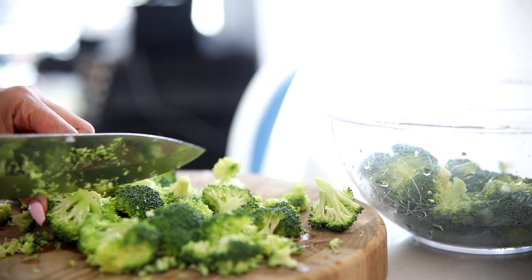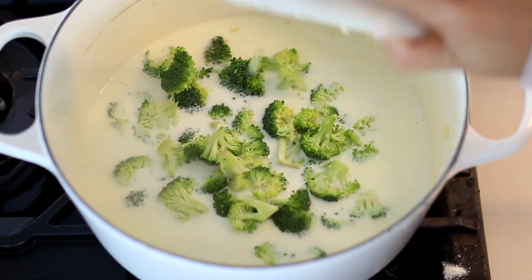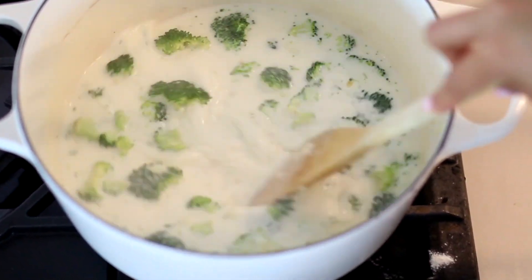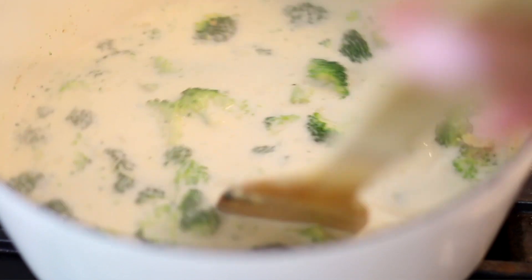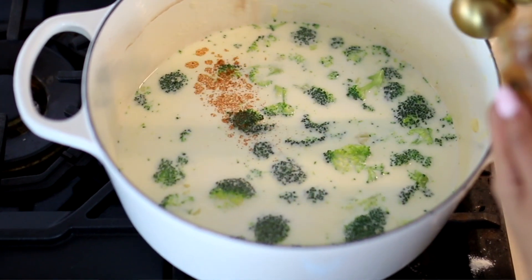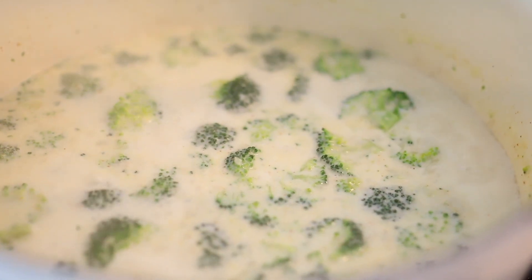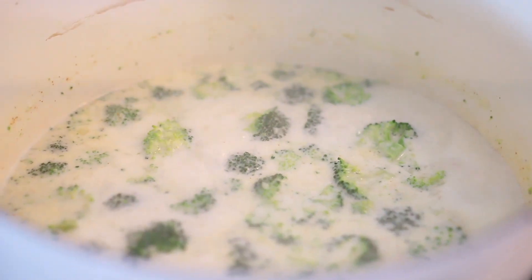Then we're going to add our broccoli — I'm using about two cups. You can chop it as small or leave it as chunky as you want; I personally like it super chunky so I can see the broccoli, but the consistency is totally up to you. I'm going to bring it back up to a simmer on medium heat. Now I'm going to season it with a little bit of cayenne pepper — even though it sounds like it would be super spicy, it's not, it just adds a little extra flavor. I'm adding about a fourth of a teaspoon and cooking that for about five to six minutes to let the broccoli soften up. It's okay if you see tiny bubbles, just don't let it come to a full boil or the soup is going to start falling apart.